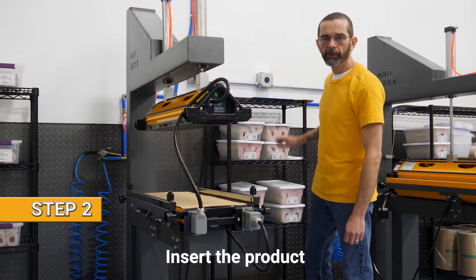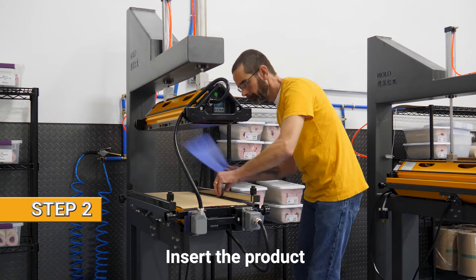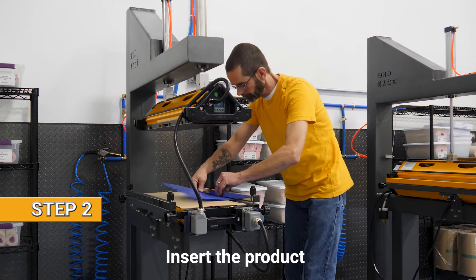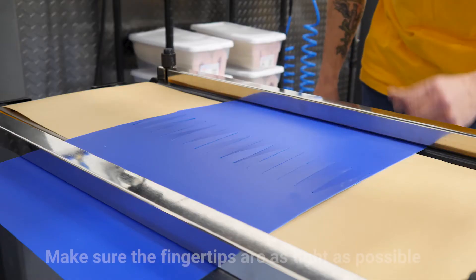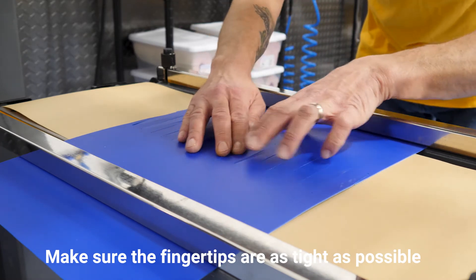The second step: we're ready to insert the belt. At this point you want to make sure that the belt is centered and the tips are as close as possible.